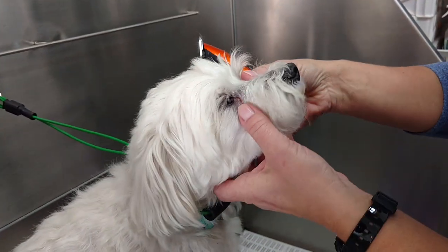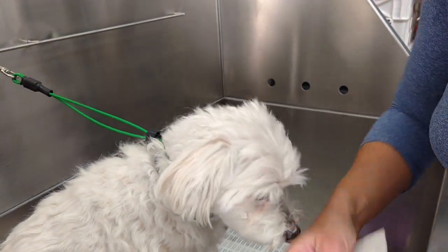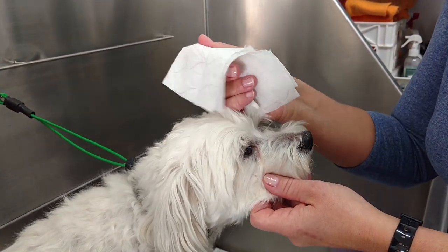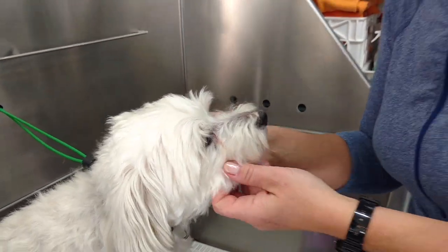Now once the buildup and most of the staining is out, if I just remember to use the wipe every day or just about every day, that will help new stains from forming. I hope you found this helpful.